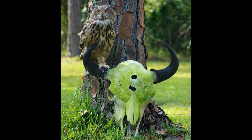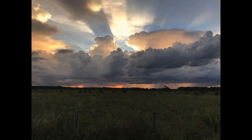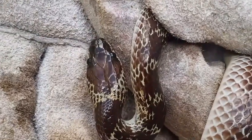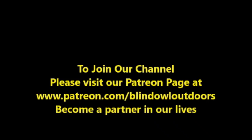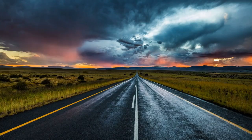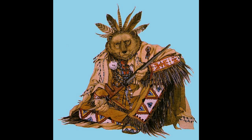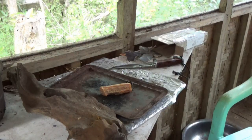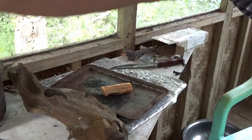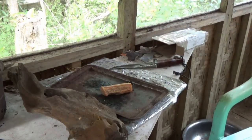Hi, welcome to Blind Owl Bushcraft and Survival. Please enjoy our channel. If you would, we'd appreciate it if you joined our Patreon page. It's been a long, long road. Thank you. My name is Dan, I'm here in the Philippines on the island of Bohol.